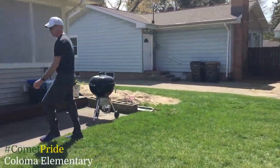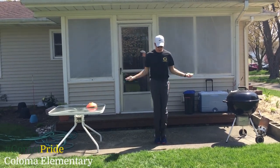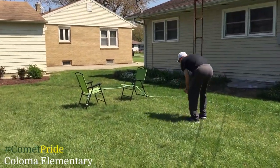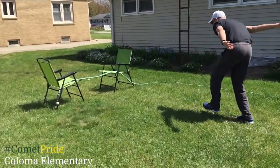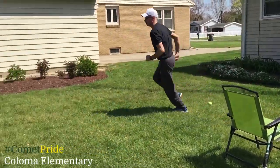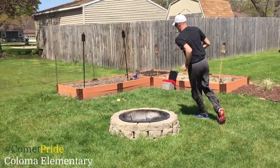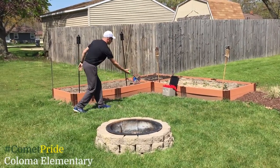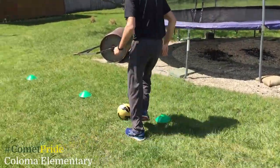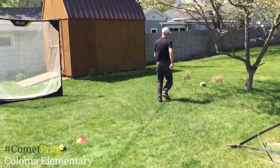And let's get started. And that's ten. Oh, I missed! I've got to go get that ball again.